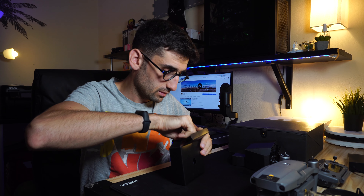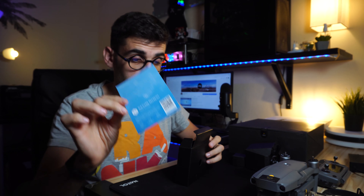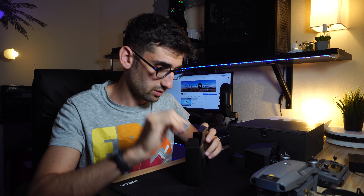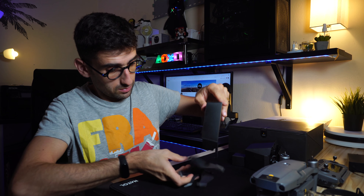Let's set the Mavic aside carefully and see what's in the accessory boxes. First we find the DJI Care Refresh card, which must be activated within two days of purchase — so the first thing I'll do after finishing this video. Then there are the base propellers.